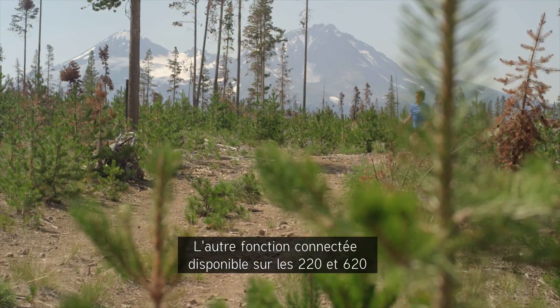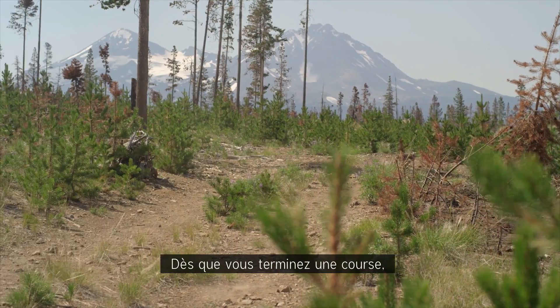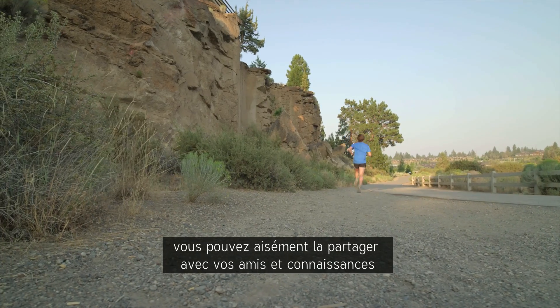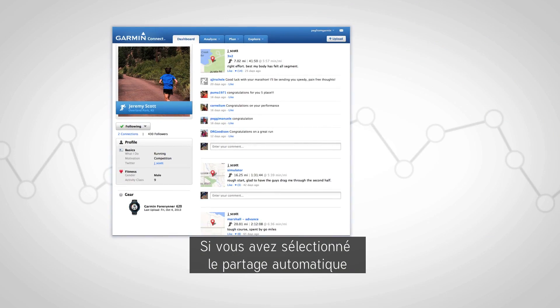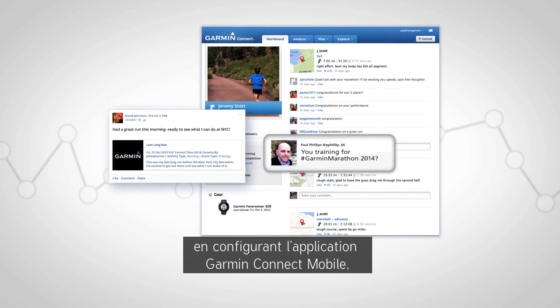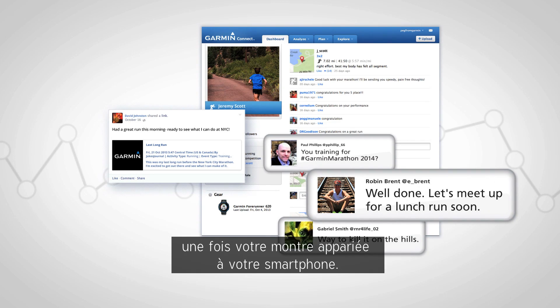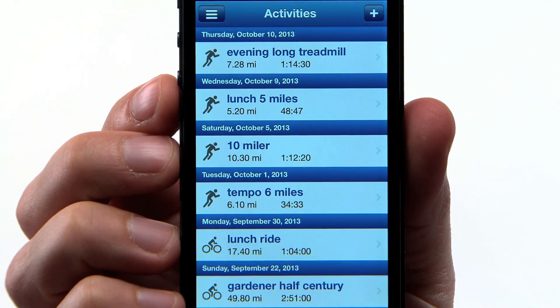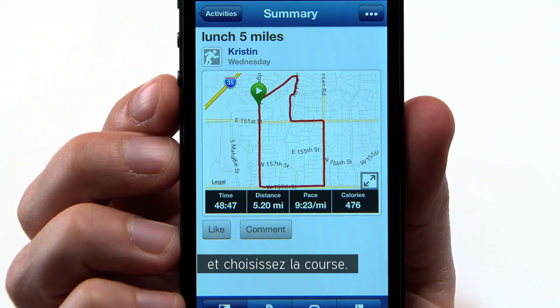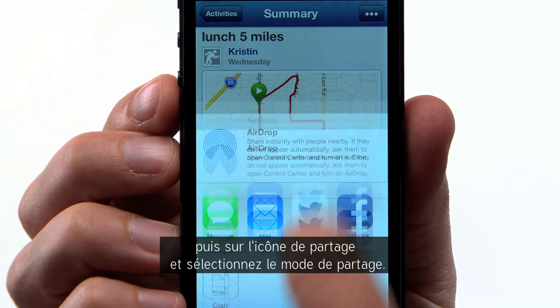The other connected feature available on the 220 and 620 is Social Media Sharing. As soon as you complete a run, you can easily share with your friends and followers on your social media sites before you get back home. If you selected Automatic Sharing when you set up the Garmin Connect Mobile app, your completed runs will post to your social media networks once your watch is paired to your phone. If you want to manually share selected runs, go to Activities in Garmin Connect Mobile, choose the run, tap the Menu icon, then the Share icon, and select how you want to share it.